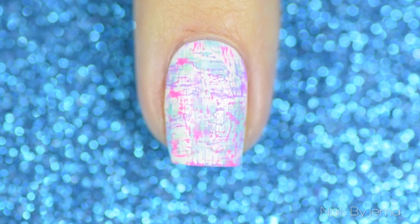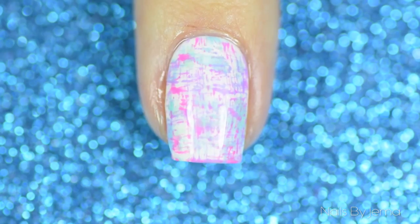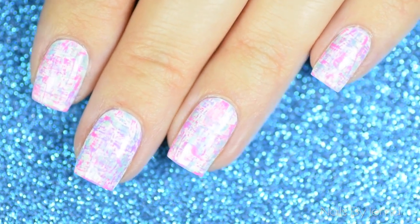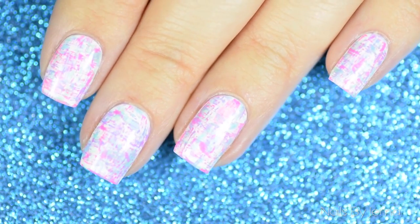Then seal it all down with a top coat. I really love this technique and how easy it is to do. I also love that you don't need any tools — just polish and brushes. And I love how versatile this look is; you can wear it all year round with any color combination you choose.